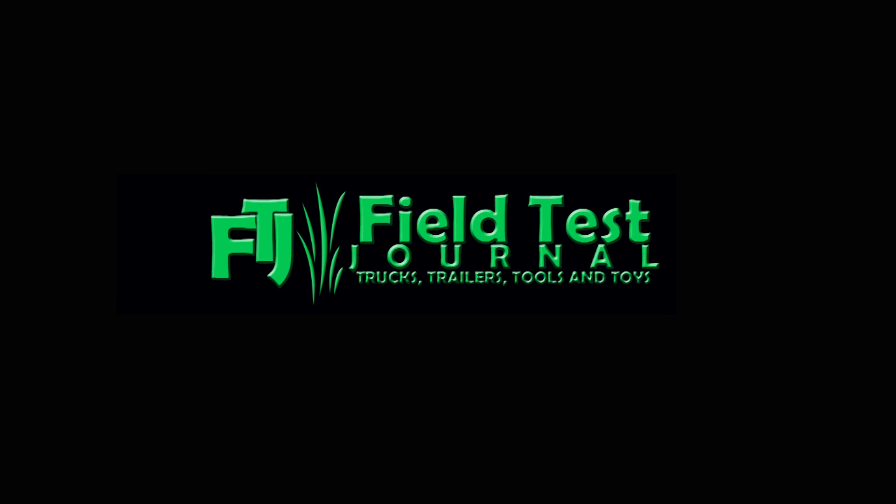If you're looking for an all-purpose cordless drill for drilling holes even in concrete and masonry, this is your drill. For more information on Porter Cable's hammer drill, go to PorterCable.com. To see more of our tool tests, visit FieldTestJournal.com.